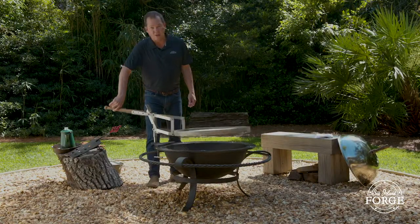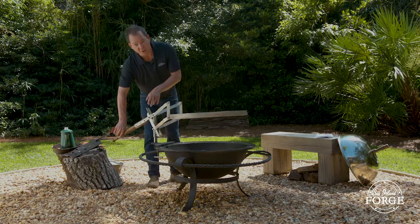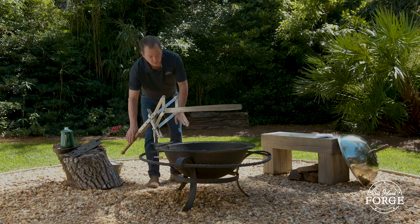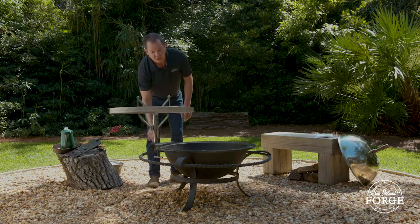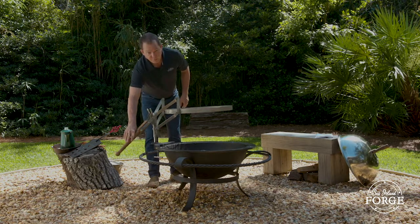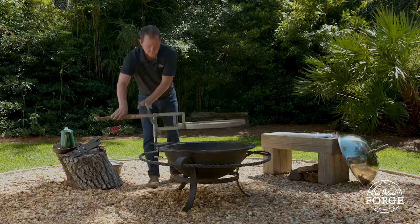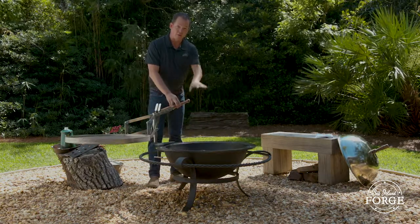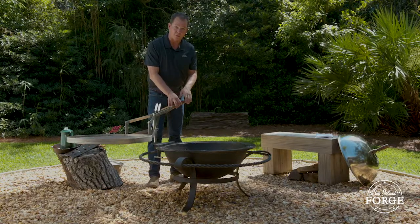You push down on the handle and the ratchet teeth alternate left and right. Once your grill is elevated above the kettle, you can pivot it out to the side just by pushing or pulling the wooden handle. One thing you always want to make sure to do is to keep your wooden handle clear of the fire — it is wood, it will burn.